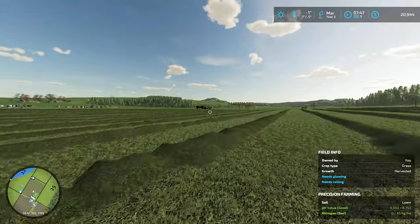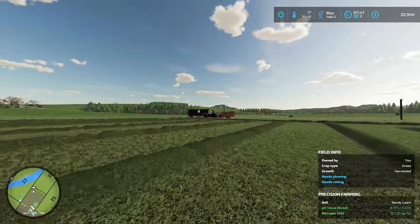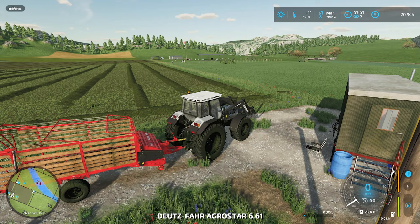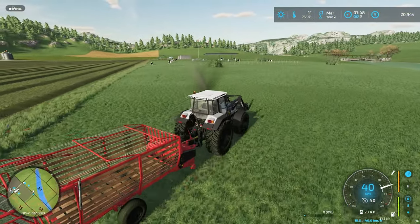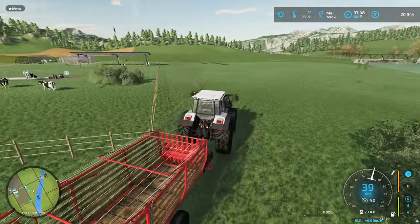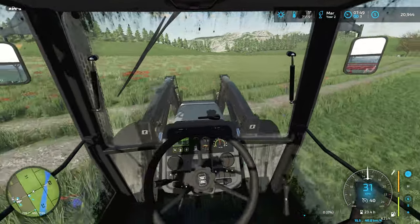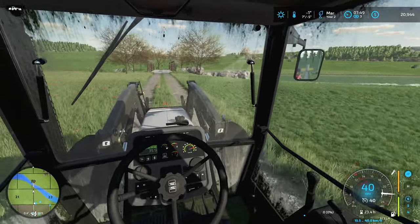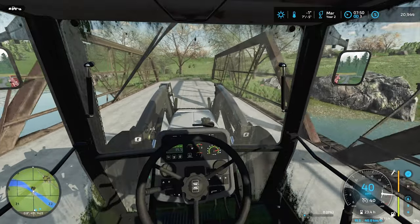We'll get this sold, go pick up the grain trailer at the store, and then we can get to harvesting. This is actually going to be the first time I've harvested a field in this new chapter of the channel. There were two earlier series — one on Saint Cal, one on Hoffbergman — but those were either abandoned or I was harvesting other people's fields on contract.